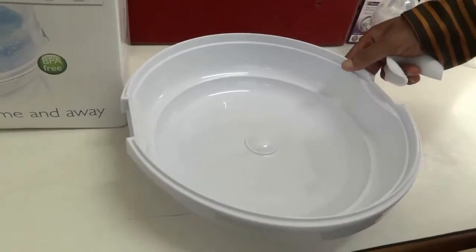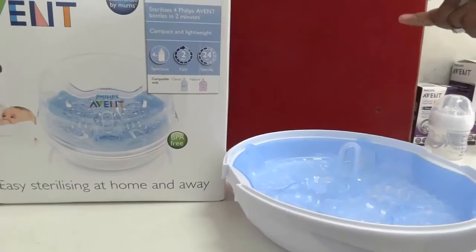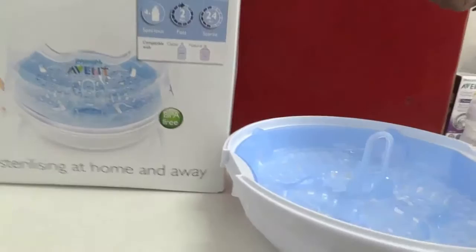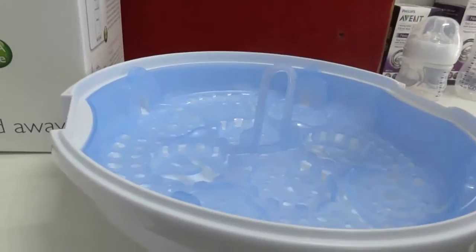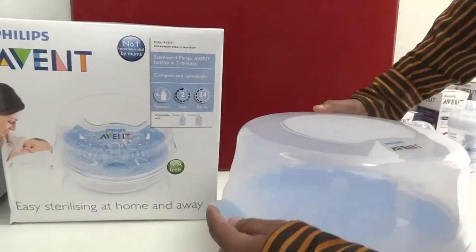After adding the water, we place all the feeding accessories — feeding bottles, caps, nipples, and pacifiers — inside. It takes up to four bottles only. This is the cap, and it has lid locks, so we need to place the lids properly and lock them.